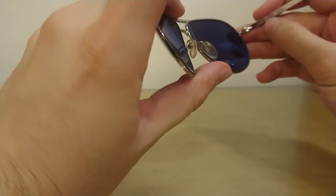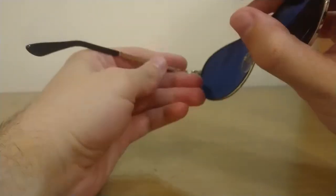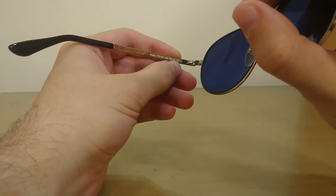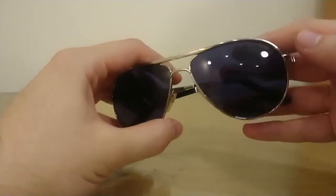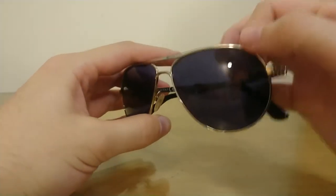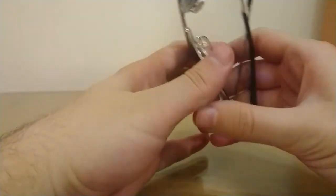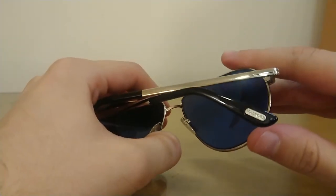Tom Ford made, literally, right here — Marco TF144 18V, size 58, temple length 140. Another cool thing is that Tom Ford is also etched on the left lens and also on the temple tips in steel.